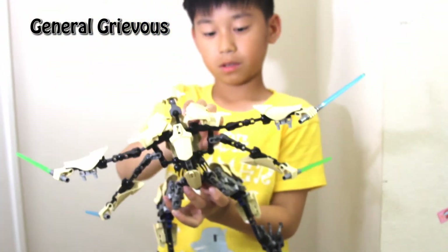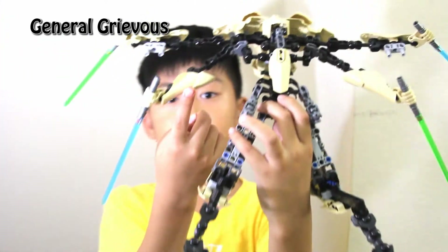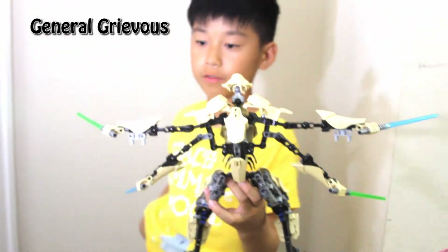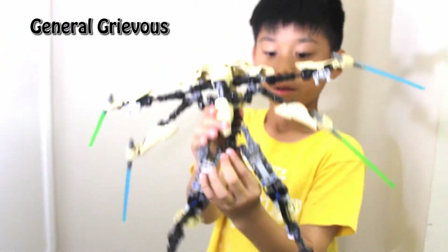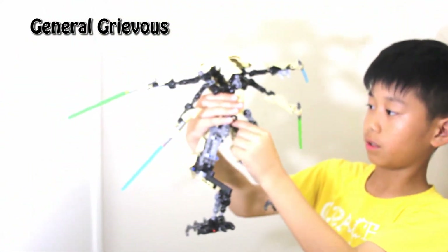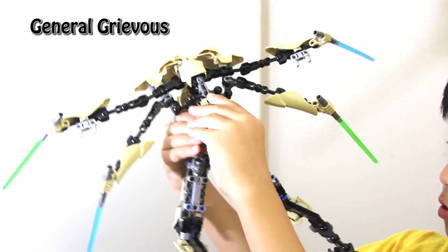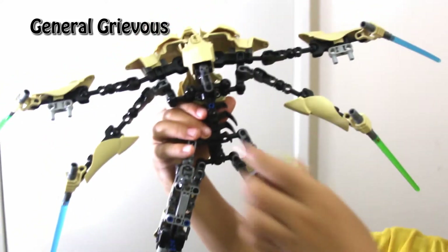Most of these figures come with these leg guard pieces — it's on a few figures. I'll review another figure next time, but today we're reviewing Grievous. There are two chest plates — you can see a chest plate here. I tried to take it off and show you — okay, there. You can see the skeletal part. I'm going to put it back.